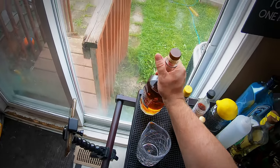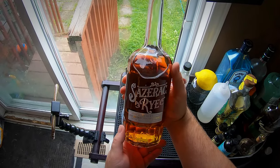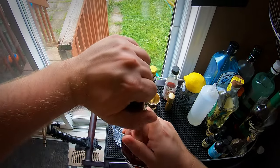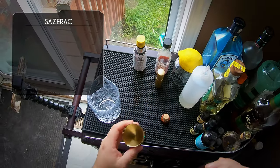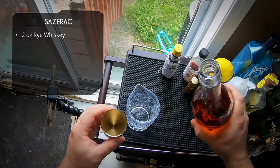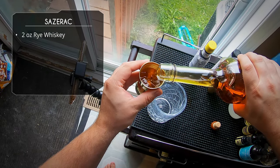While the classic old-fashioned doesn't specify which whiskey to use, for a Sazerac you want to use rye. I'm using Sazerac rye — obviously made specifically for this cocktail. We're going to do two ounces of our Sazerac rye whiskey. Any rye will work, obviously.